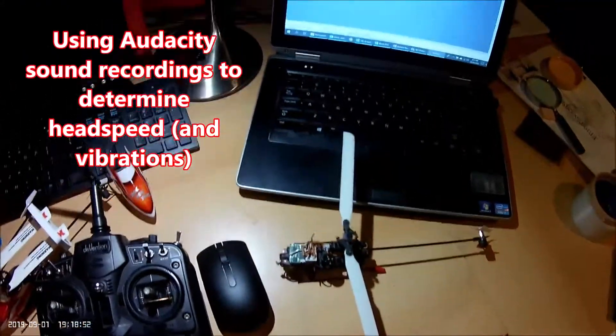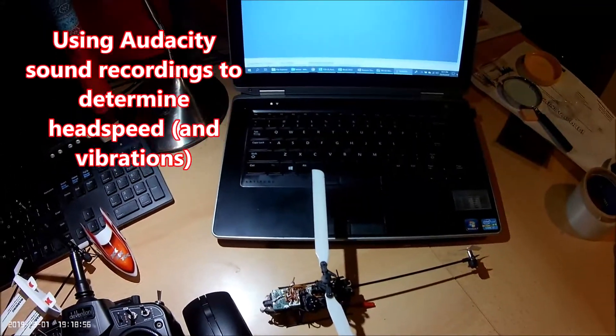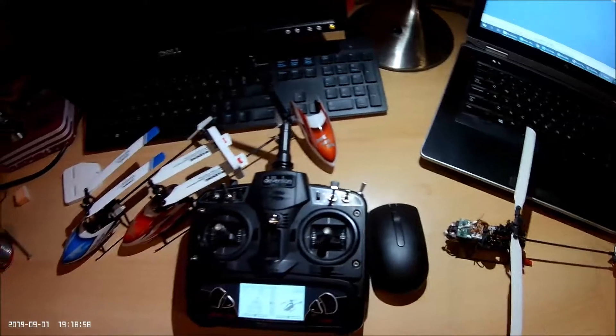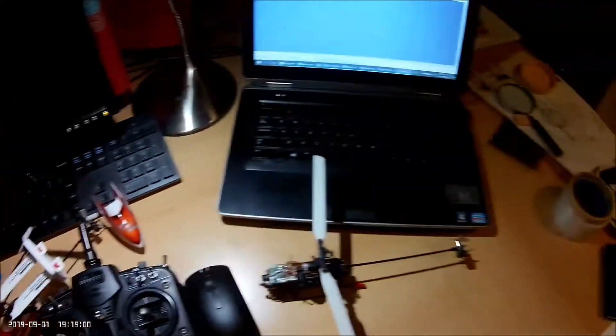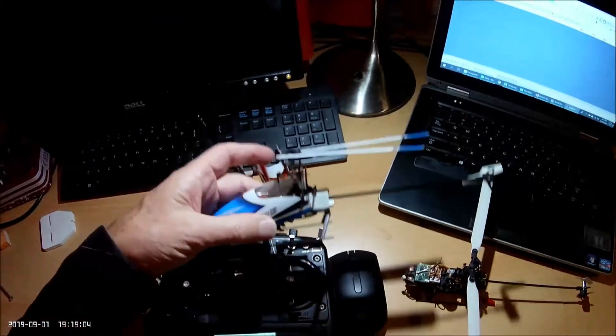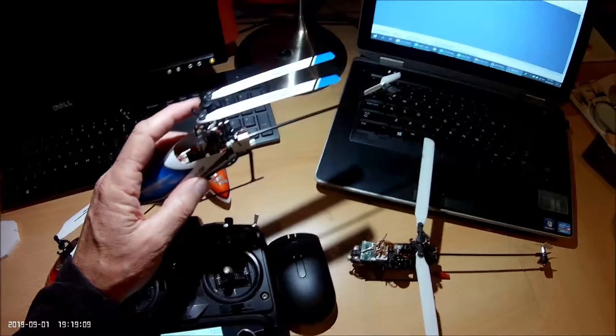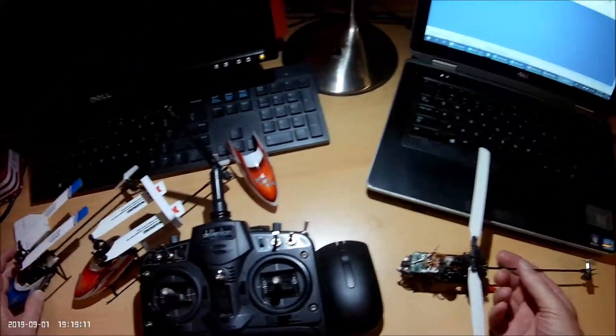One of the guys has been playing around with a program called Audacity, which is on the computer at the moment. It's a kind of sound recording program and does some very cool spectral analysing. I've been using that today to have a play around with the 2S110 to get an idea of what the head speed is, and it seems to work quite well.